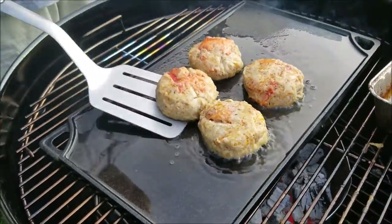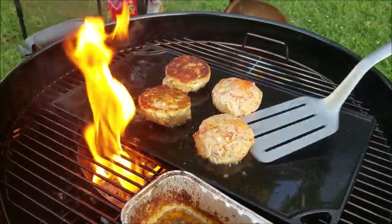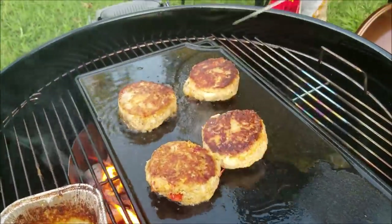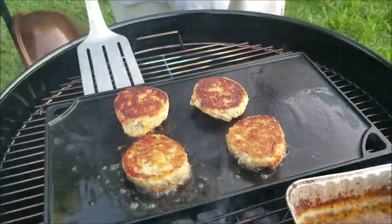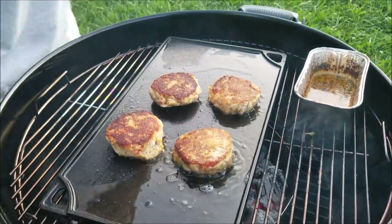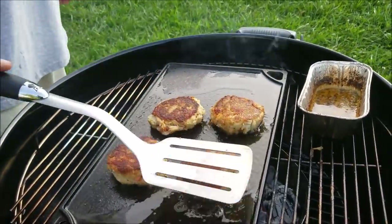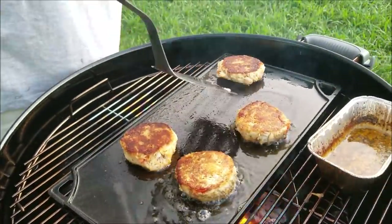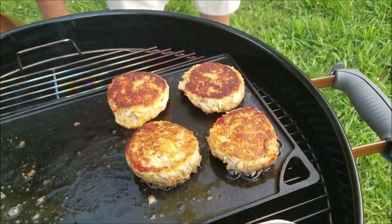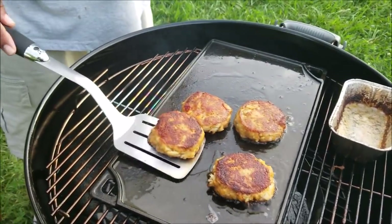I kept checking the bottom just to see how the crust was forming on the cakes, and you can see the doneness starting to rise up as it gets about halfway. Once the crust on the bottom is good, I flip them over. Some of them were sitting in the grease because the grill wasn't completely level, so I moved them away from the grease and into indirect heat to finish them up, keeping my eye on them to make sure they didn't burn.